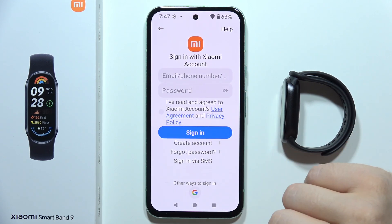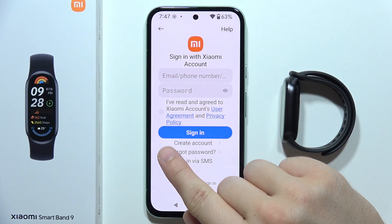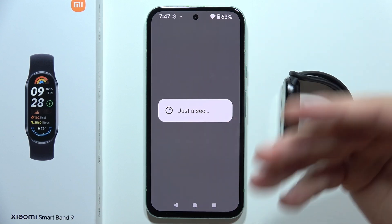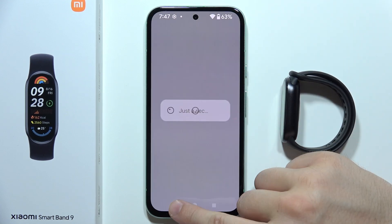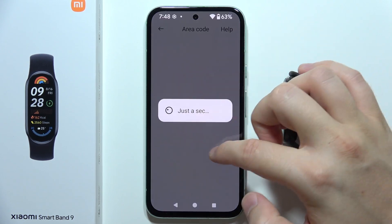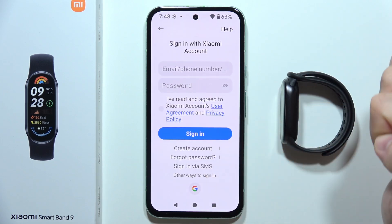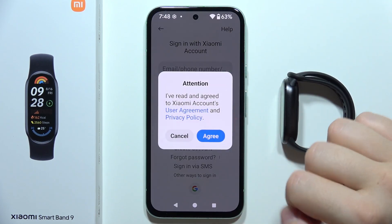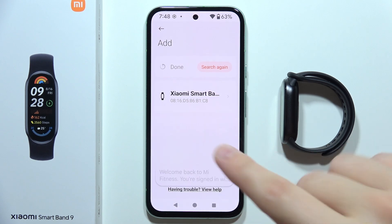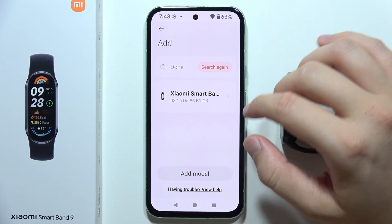You have two options: you can use an existing Xiaomi account, or create one by entering your email, password, and confirming via email. You can also sign in via SMS by entering your phone number with your area code. Alternatively, you can sign in with your Google account — just click it, accept the permissions, and it will use the Google account already on your smartphone, so no new account creation is needed.